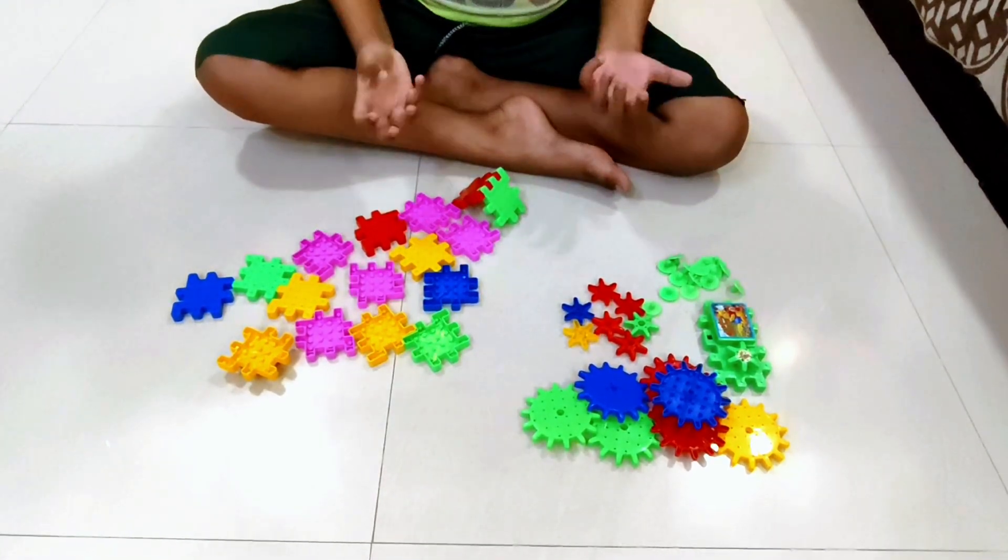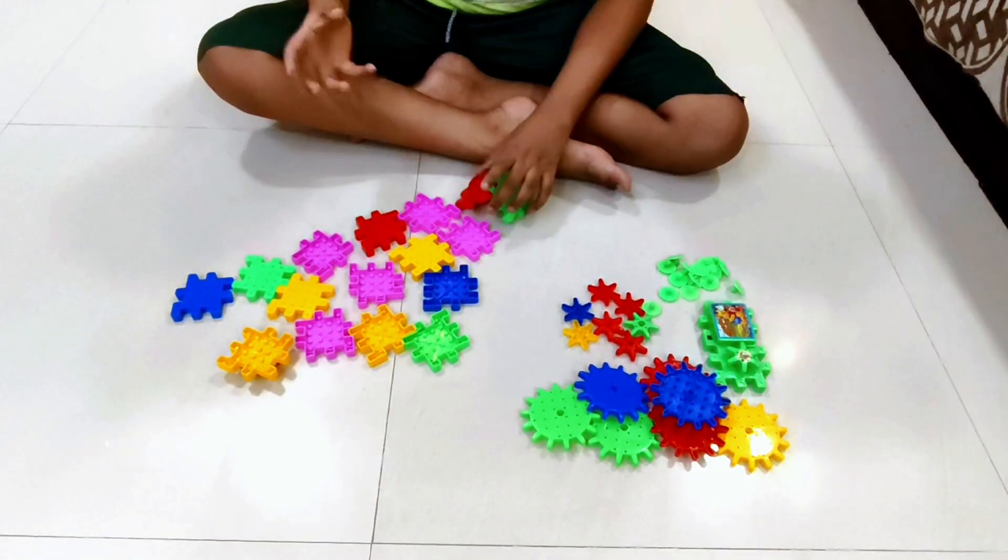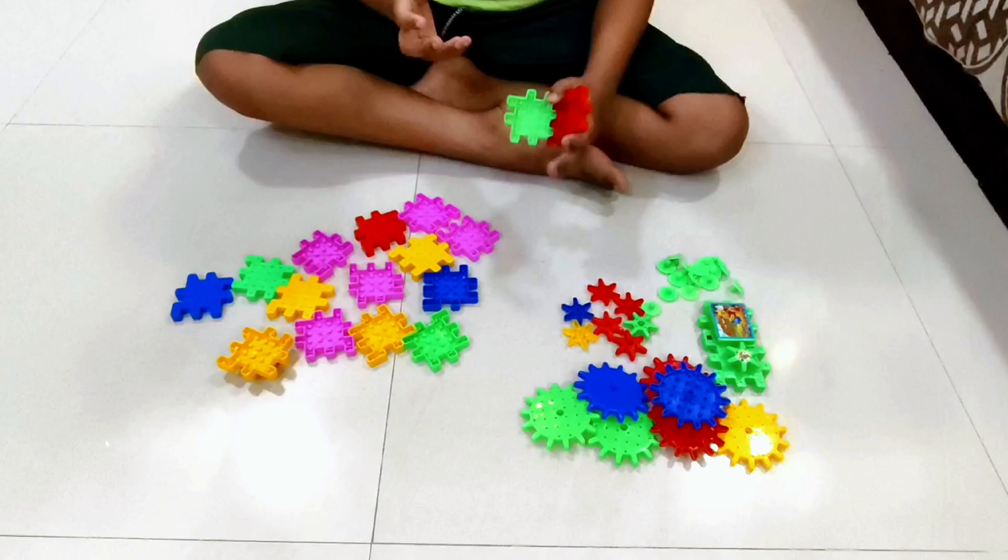So hello guys, today we are going to make a spinning, rolling square.